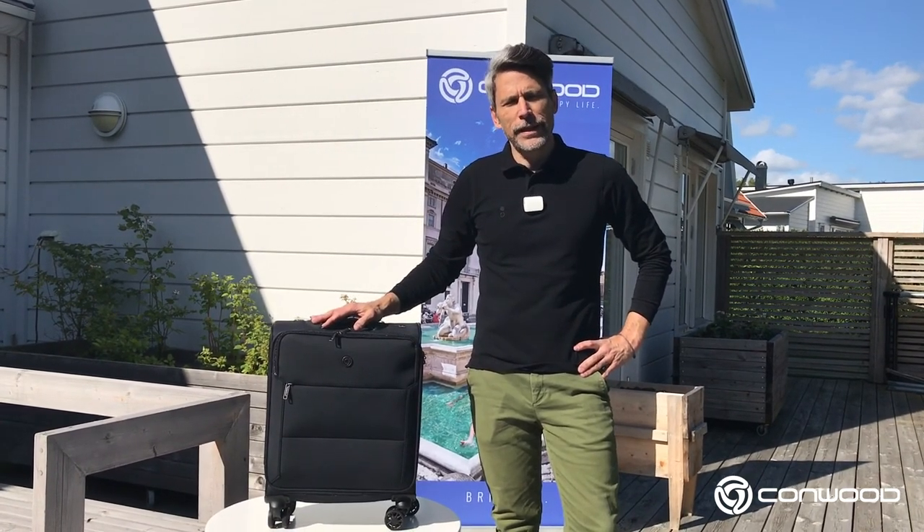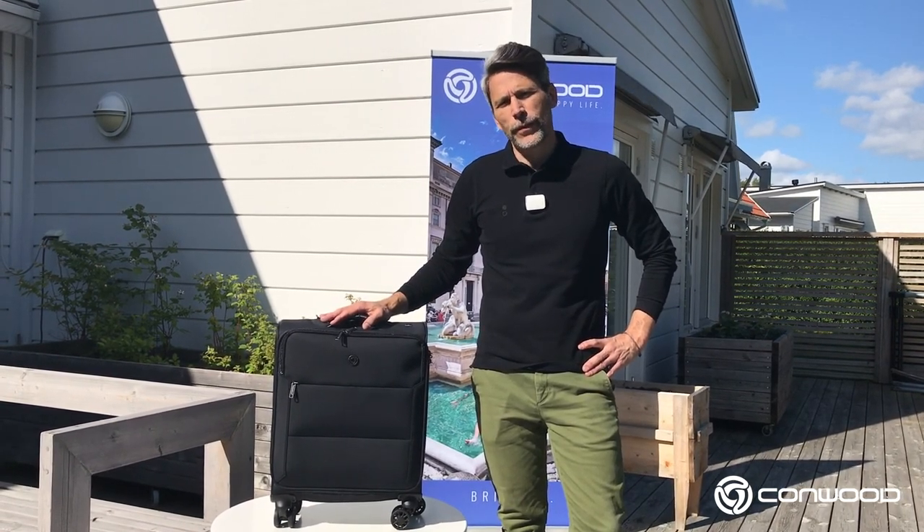Hi, this is James from Conwood Luggage Company, provider of pro-quality luggage at unsurpassed value. Today we're going to take a quick look at the Conwood SoHo and the fully integrated lock system — the TSA lock on this Conwood SoHo — the function of the lock, the different parts of the lock itself, and finally how to install one's own personal code.